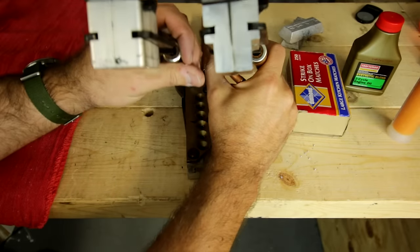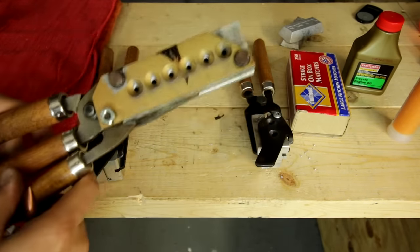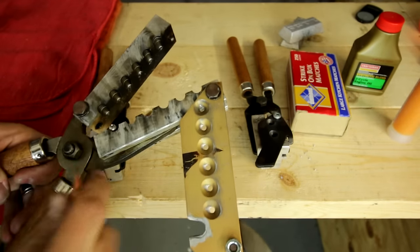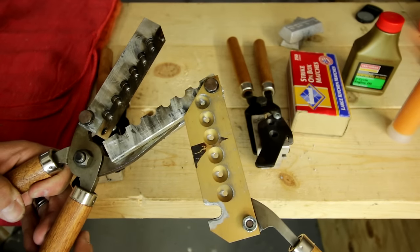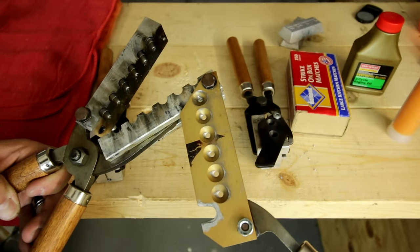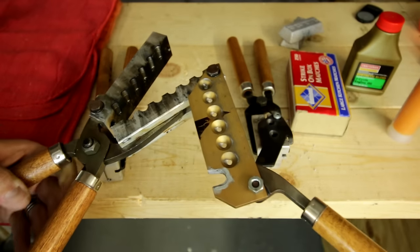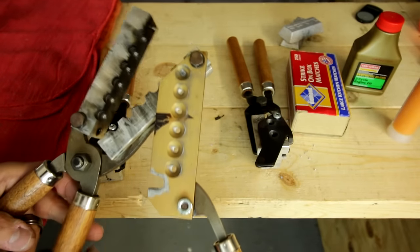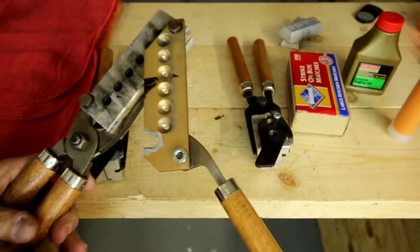Lee has improved that now using a steel pin and locator system that lines everything up very nicely and is much more robust. They've also made it a little lighter — you can see they mill out a lot more aluminum on the sides than they used to. If you really want to produce a lot of bullets at once, you're going to want to get a six-bullet mold from Lee. They only offer these in their most popular calibers, but if you shoot 9mm, .40, .45, .38, or something of that nature, you will be able to find a six-bullet mold and produce bullets like gangbusters. This is my 9mm mold — it has really survived quite a bit of use and is still going strong.